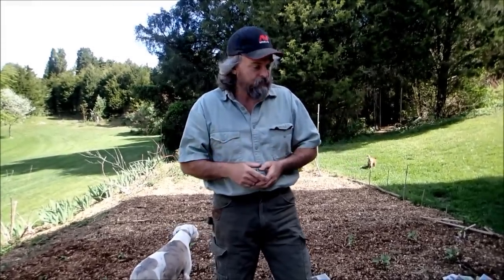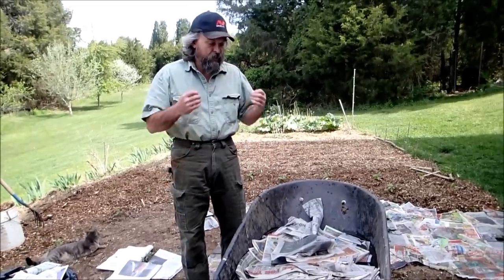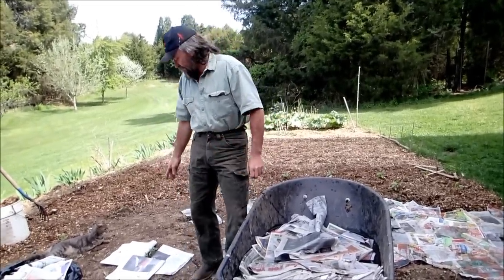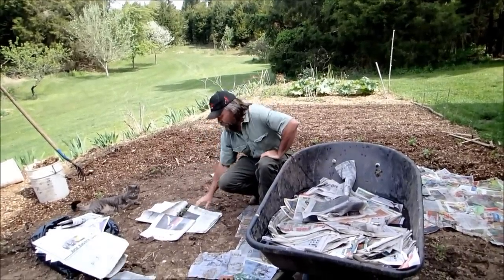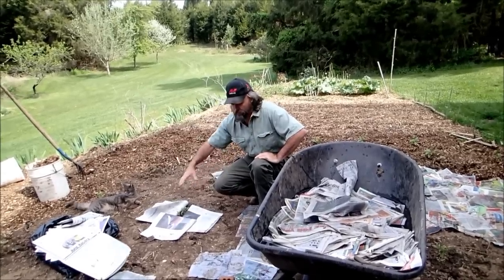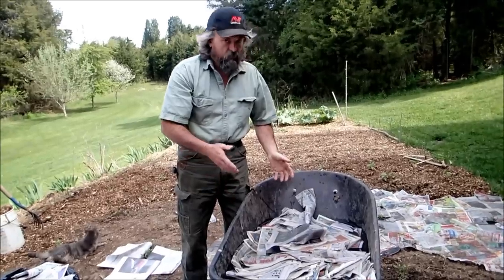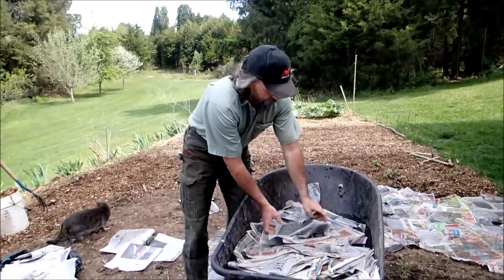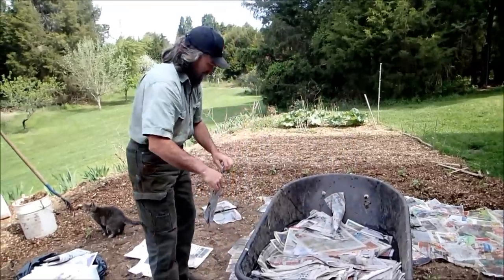I like to use newspapers because they're free. I get them and instead of throwing them away I just put them in a bag over the winter. What I like to do is put them into a wheelbarrow full of water to let them get good and wet. You can't put them on dry because the wind comes up and they blow around. If you put them in water first, either in a wheelbarrow or a bucket, you don't have to worry about them blowing around. You can just pick the newspaper up like this and slap it on the ground.